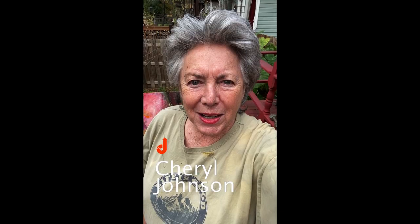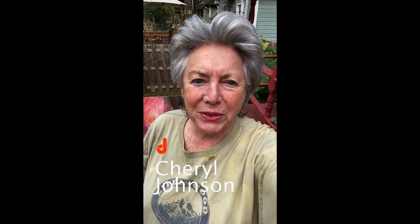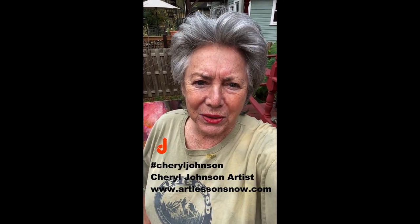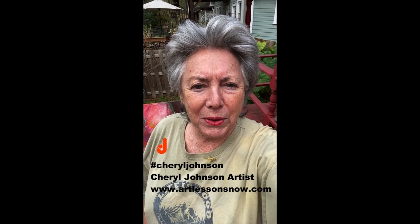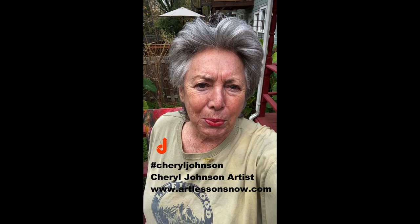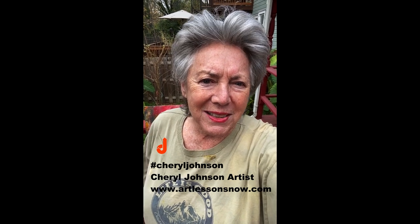I'm going to take this back outside. I'm outside in my home in North Carolina — it's a beautiful day, the day before Thanksgiving. I wanted to say thank you because I'm grateful for you — all the people that subscribe and come to my Instagram, Facebook, and YouTube. I really appreciate all the support on the Art Lessons Now site and everything I've tried to create this year to share with you during this COVID time. I want to share a little bit about the importance of being spontaneous and creating.